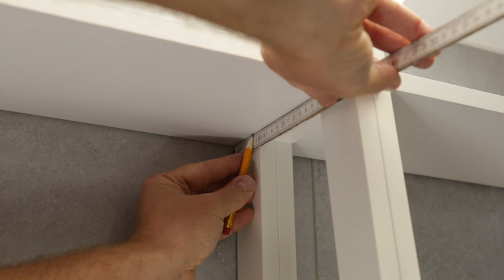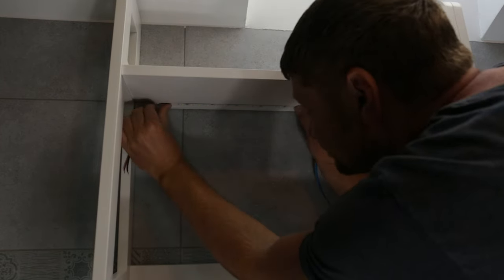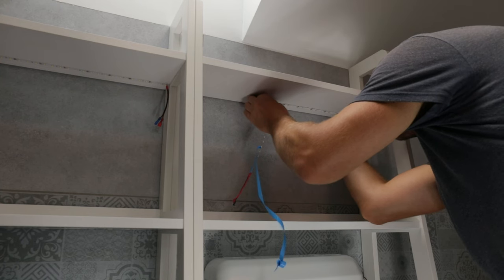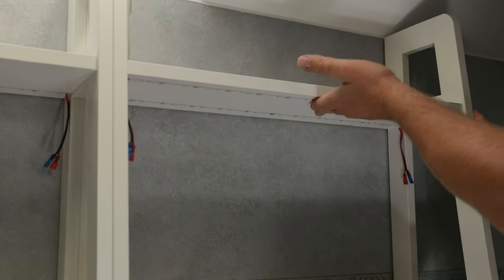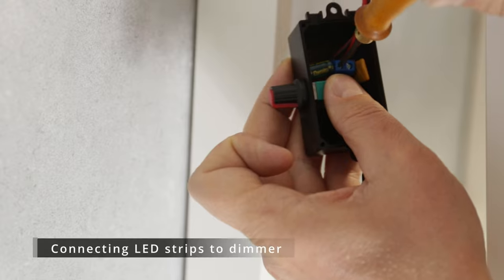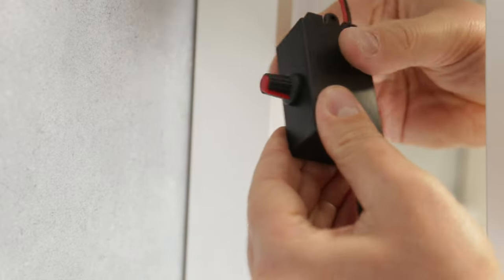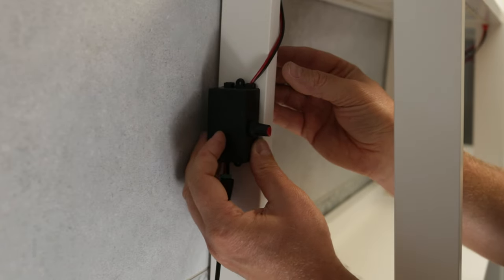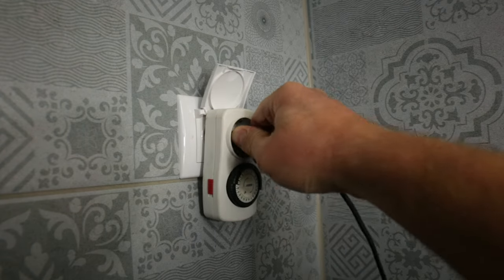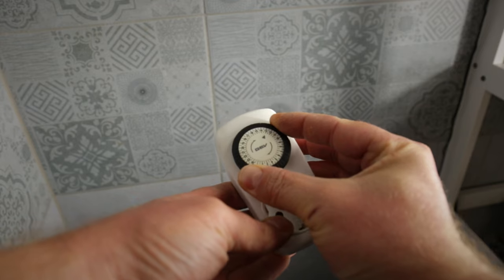With the LED strips now ready to be installed, I marked their position on the upper shelf and fixed them in place using the adhesive backing. Finally, I connected everything together and plugged in the lights through a mechanical timer. I connected to the hardware, which I configured with the desired on/off time and current time. Then it was the moment of truth.